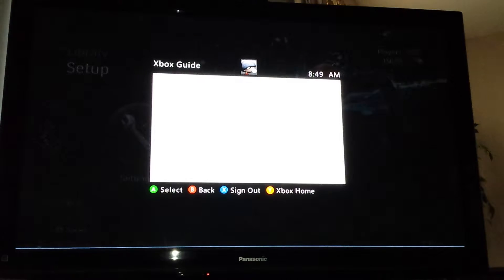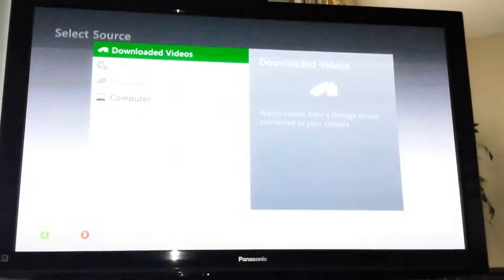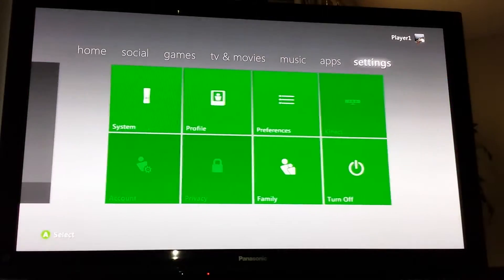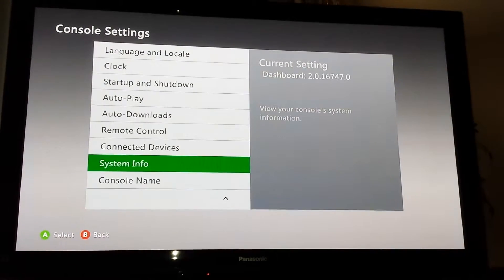Let's go to the NXE dashboard. I'll show you the console serial number matches the one with the sticker I showed you. Dashboard 16747.